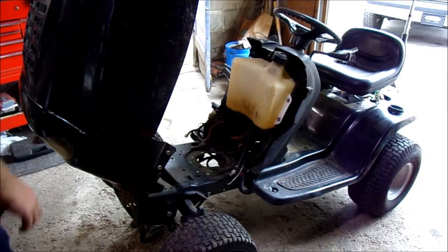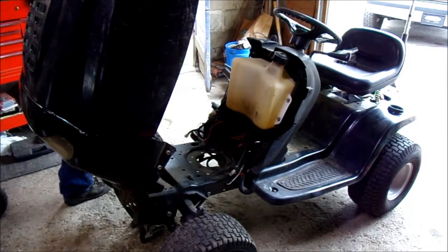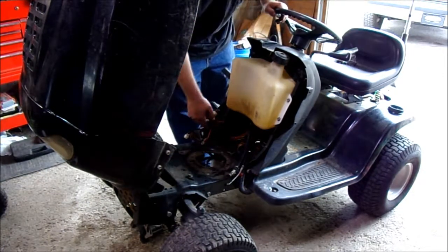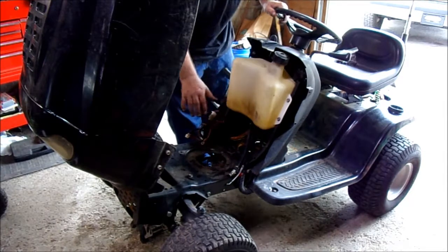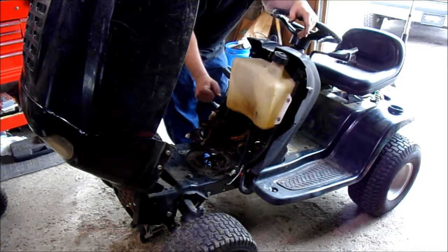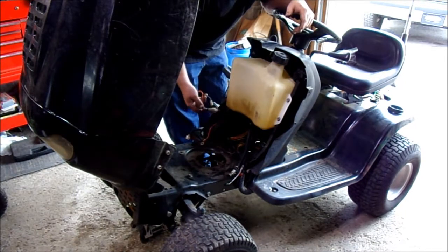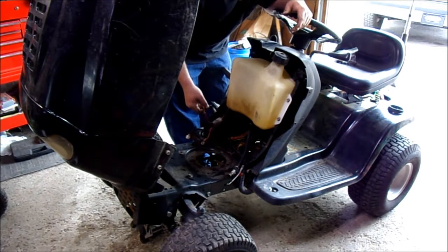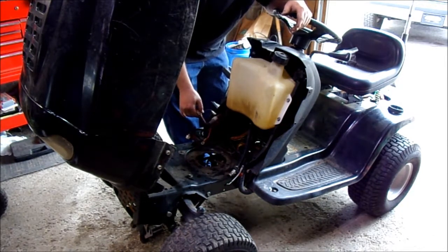This particular tractor is actually a Craftsman tractor. It did have a Kohler engine on it, and it's quite strange how Kohler started using the same wiring as Briggs. Convenient for me though — I do appreciate that. It would make it easier on wiring up.